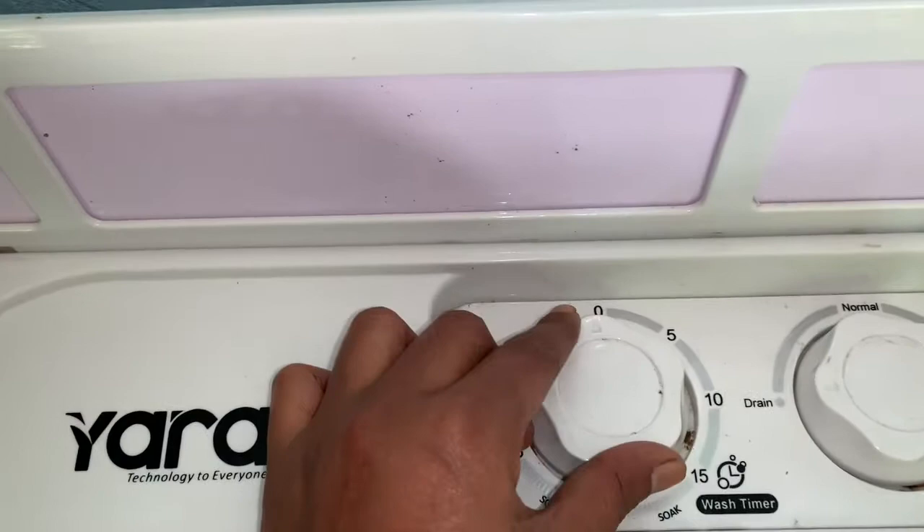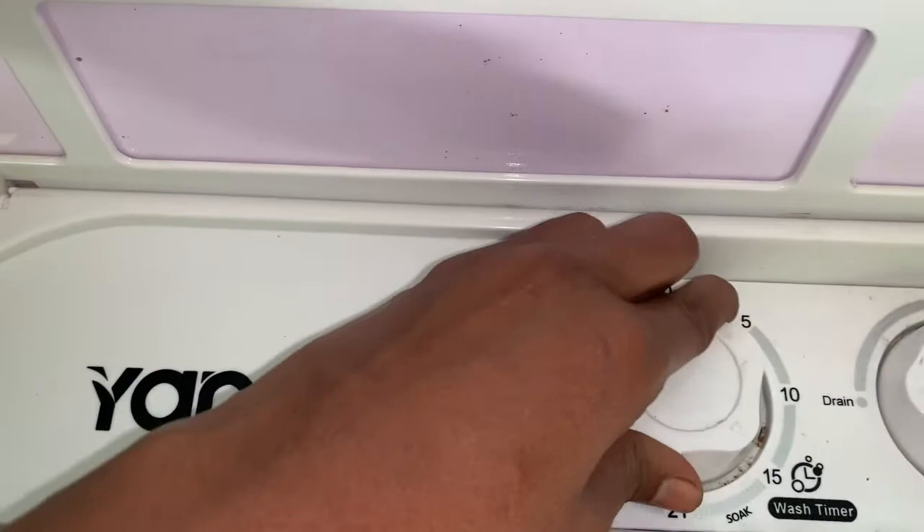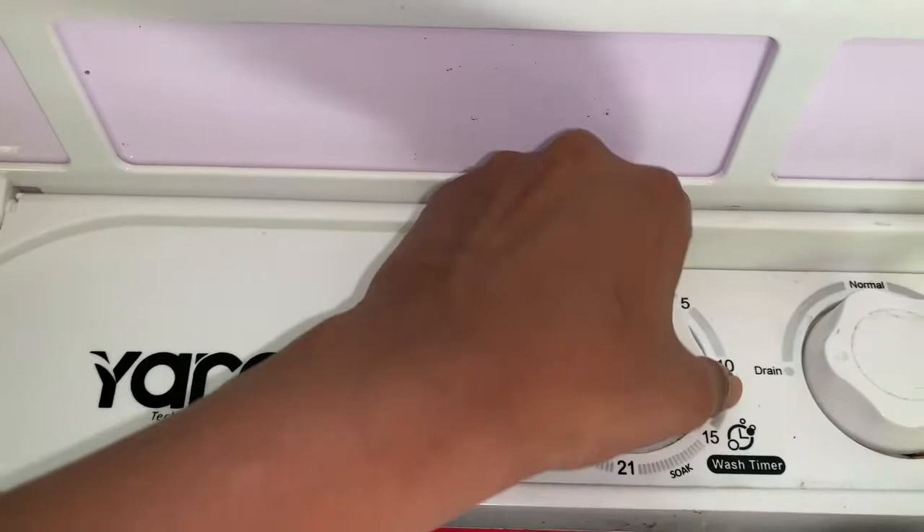First, we set the wash time for 15 minutes. We have a total of 35 minutes. We soak the clothes in the water for 15 minutes.